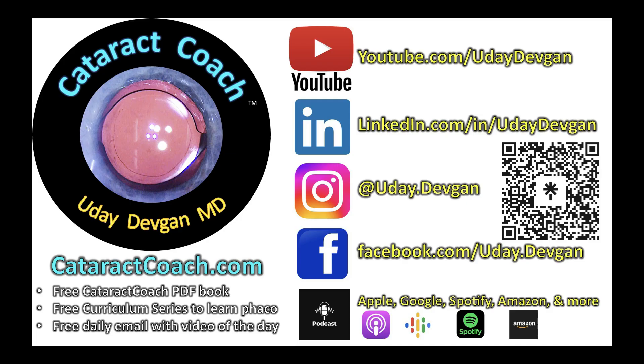Remember to check out that podcast — the number one podcast in ophthalmology for a reason. It teaches you the keys to your future success.